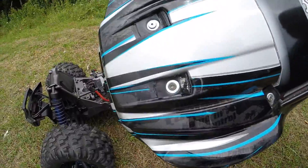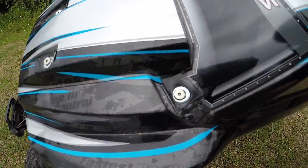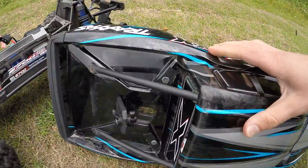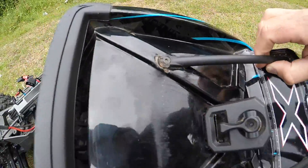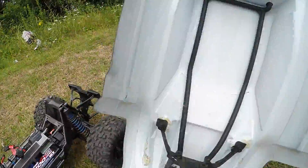The body — I've had to do the washer mod on it because a couple of these screws had pulled through already. And it's a little bit scratched and beaten up, of course.